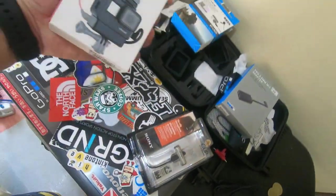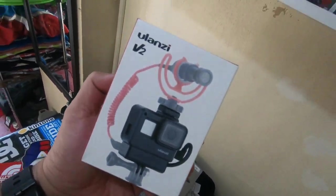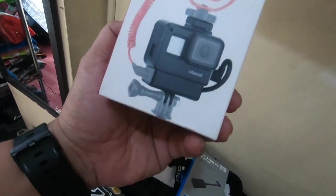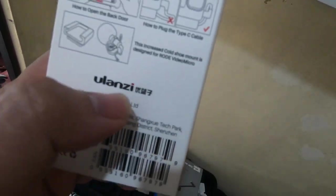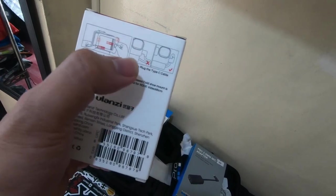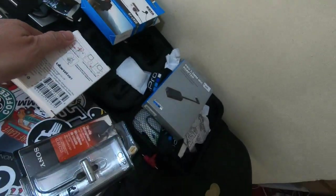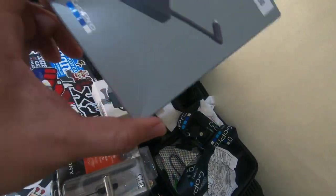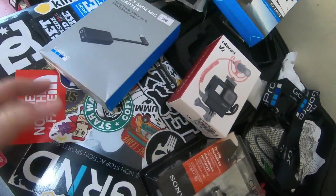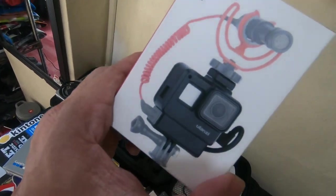This here is a very useful accessory, especially for those of us who do motovlogging. This is a Ulanzi V2 — a made-in-China product but it's quality. It has a compartment on the side and another compartment on the other side with a 4D adapter. It will help manage and hide the wiring inside, to avoid unnecessary clutter and dangling wires on your helmet.